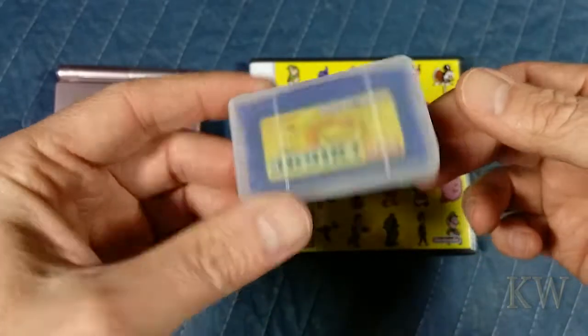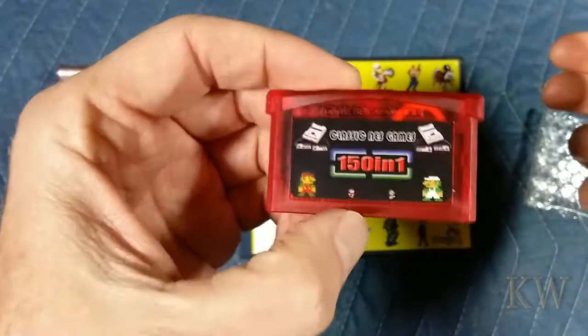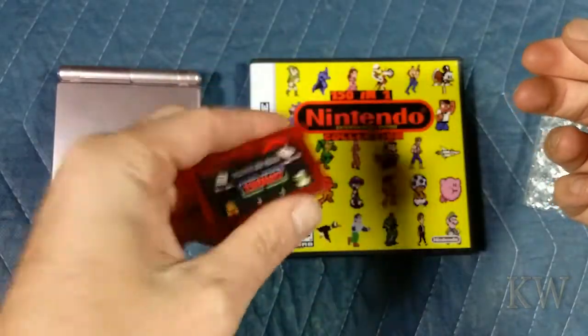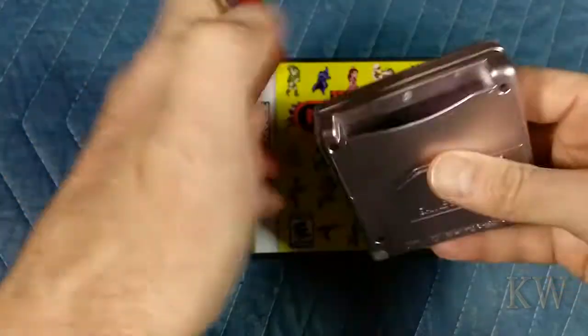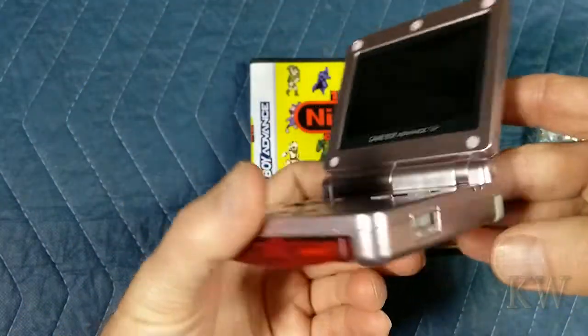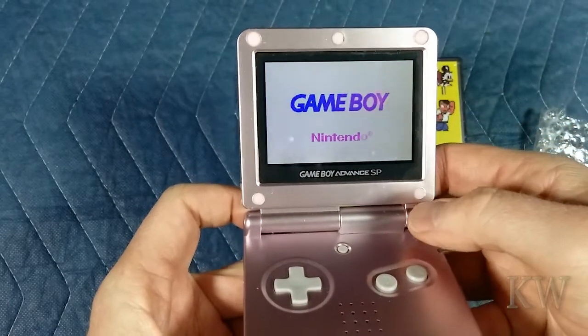A lot of mismarked things. But this is a cheapo cartridge — maybe 20 bucks. I can't remember if this came off eBay or from China. But let's play a little bit here. I'll just kind of give you a taste. I'm not going to spend a lot of time playing, just so you can kind of see what it looks like.